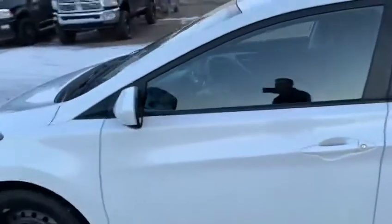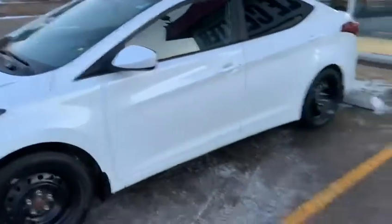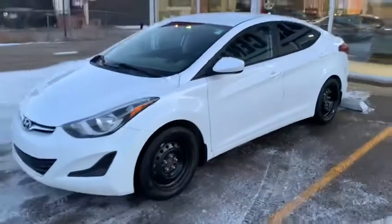I'm Josiah again, and this is the 2015 Hyundai Elantra. Wow, come check it out.